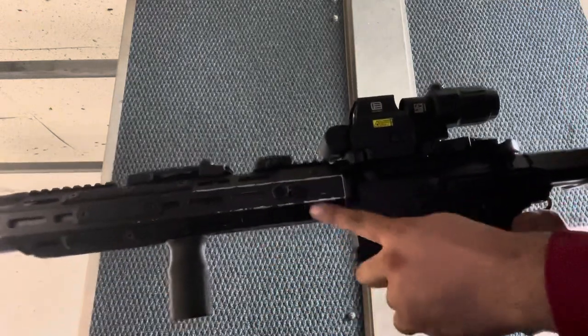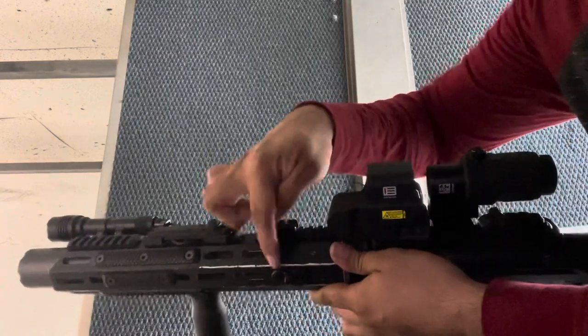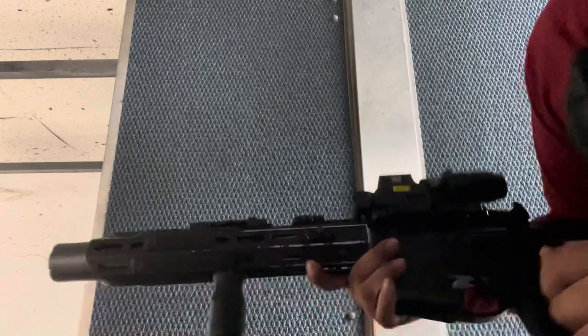Sling attachment that I put there. I made it so that you can have usable M-lock all over except for here with the turnbuckle. It uses the turnbuckle system.